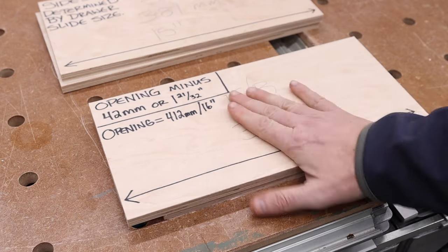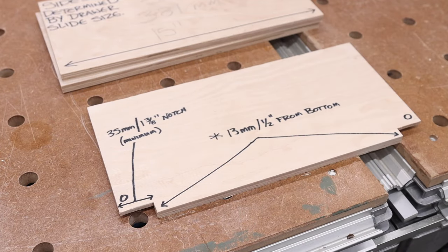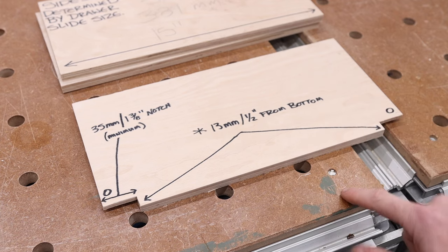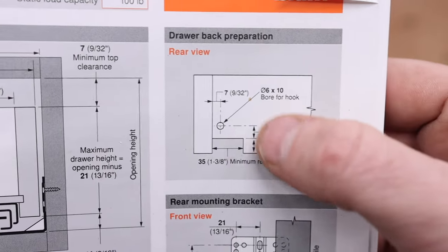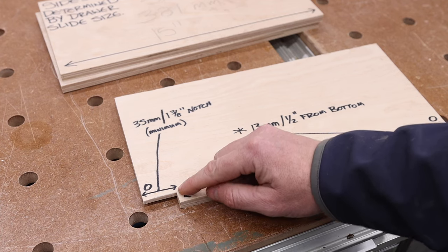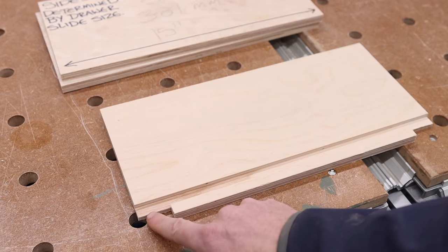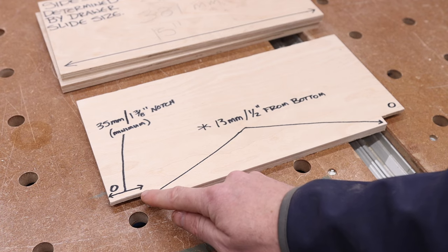The back is exactly the same size, however there's an addition you have to make for the back. What we're looking at now is the drawer back preparation. The distance for this back notch is a half inch from the bottom minimum, or 13 millimeters. You'll notice on the back it runs right into the bottom of the groove for the panel. That's important because this notch and the bottom of the box is what sits on the drawer slides.